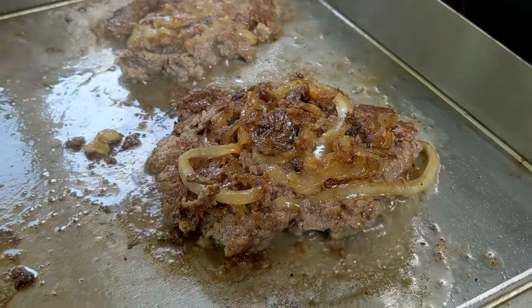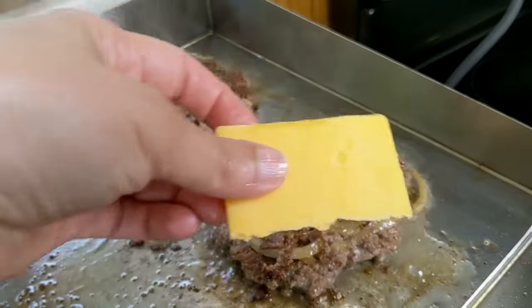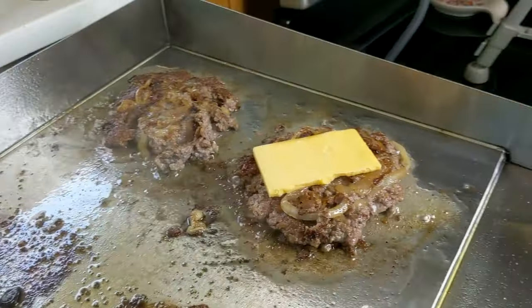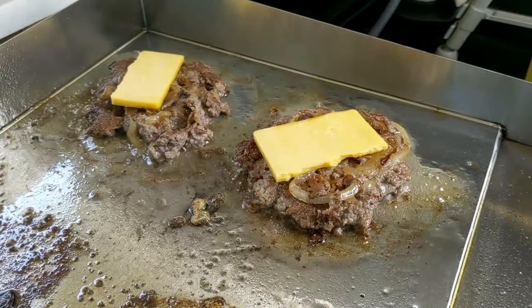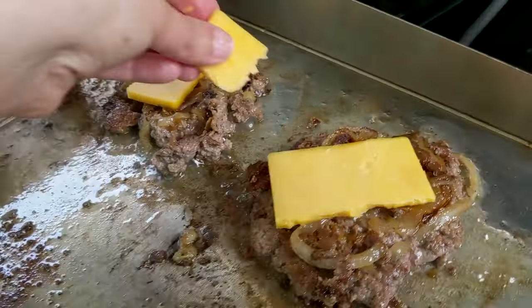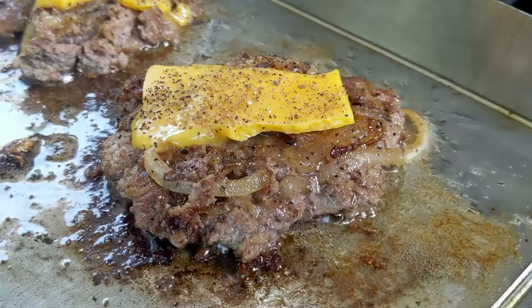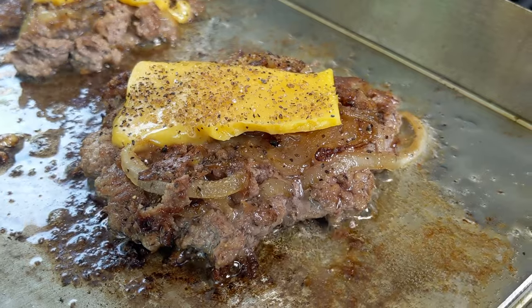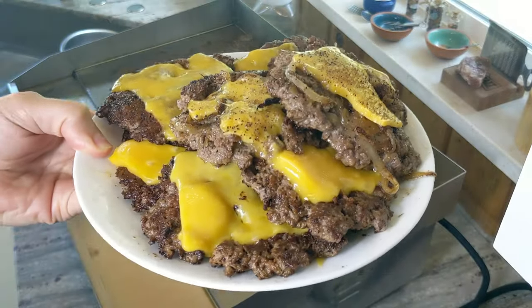Oh my goodness, those look so good. I'm going to go ahead and do cheese on those as well. Alright, my burgers are done — they look so amazing.